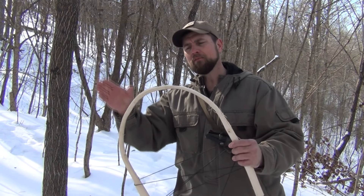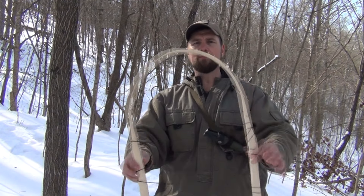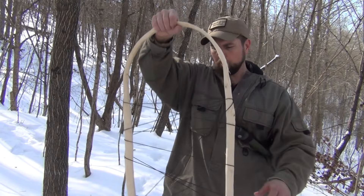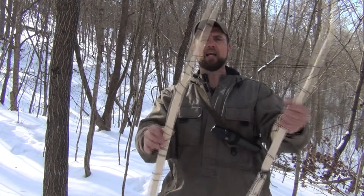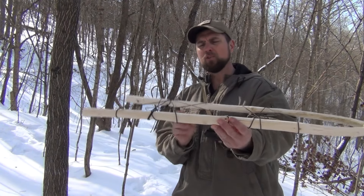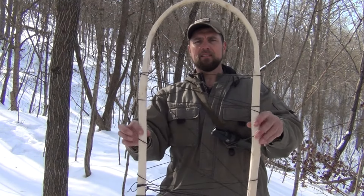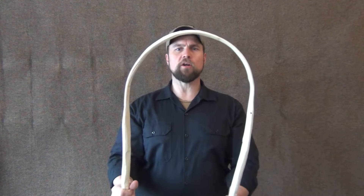If you get some bending and cracking, don't worry about it. On the first one I built I used four different pieces of sapling before I got one that held together and gave the right bend. This one looks good — it's pretty light. I'm going to lay this flat where it can dry out for a day or two. Removing the bark helps it dry a lot better. Once fully dried, I went ahead and smoothed and sanded it all down. It's nice and flexible and ready for the cross pieces.